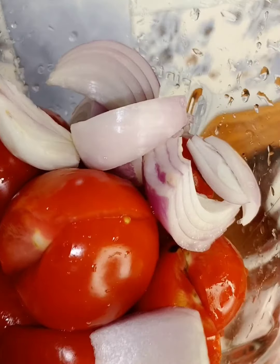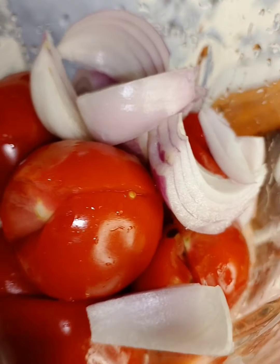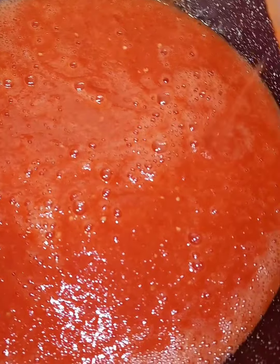Add a little water. Then I will pour my tomato in my pot and cook for like 10 to 15 minutes.